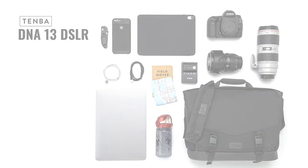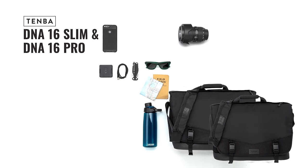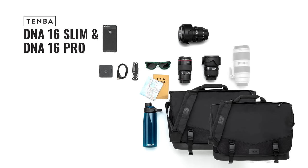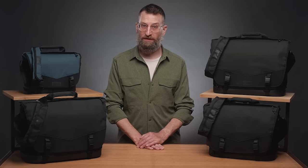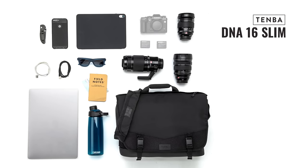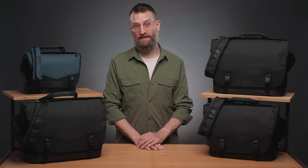The DNA 16 Slim and 16 Pro both fit 4 to 6 lenses, up to an attached 70-200mm, a 16-inch laptop, and a tablet up to 11 inches like the iPad Pro. The only difference between the two is the depth: the Slim fits a mirrorless or compact DSLR camera, and the Pro will fit a gripped DSLR.